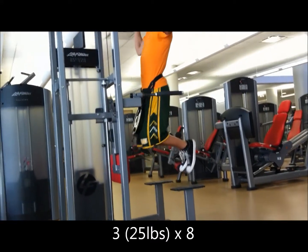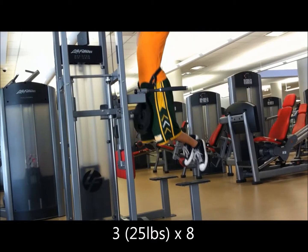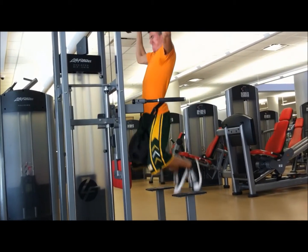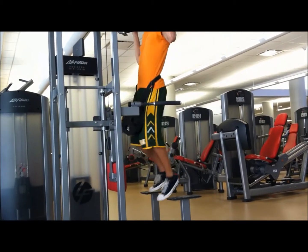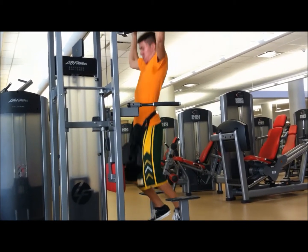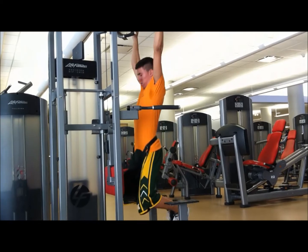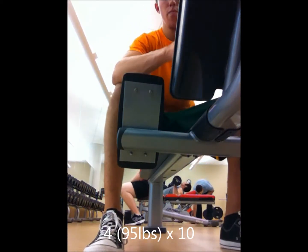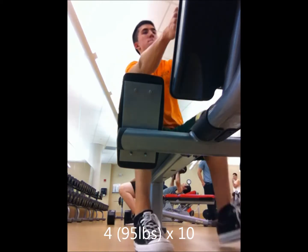Going to double press and move down to wide-grip pull-ups for the lats, hit the back. That's 30 pounds — 25 pounds hanging off me. Shit was not easy. Can't get a full range of motion with that so I might need to drop it.